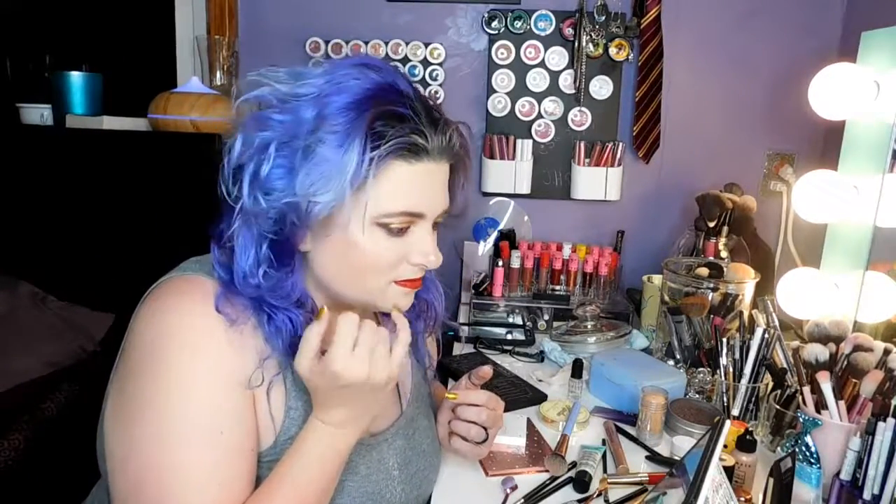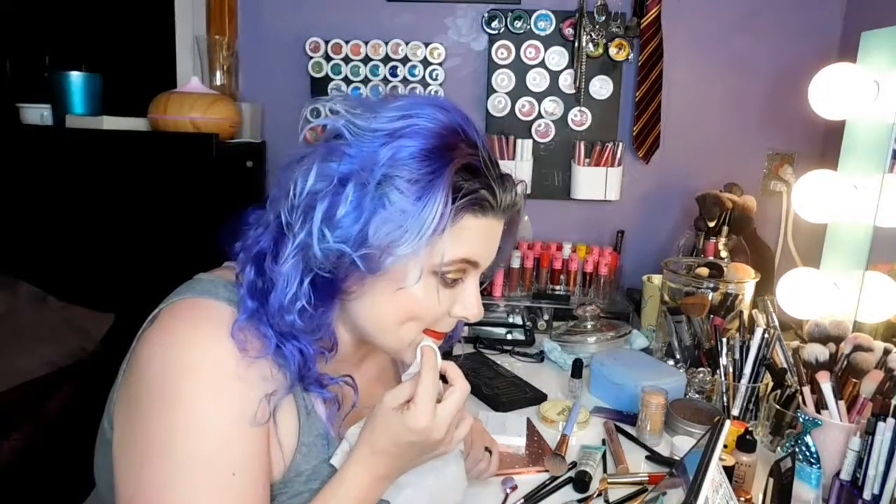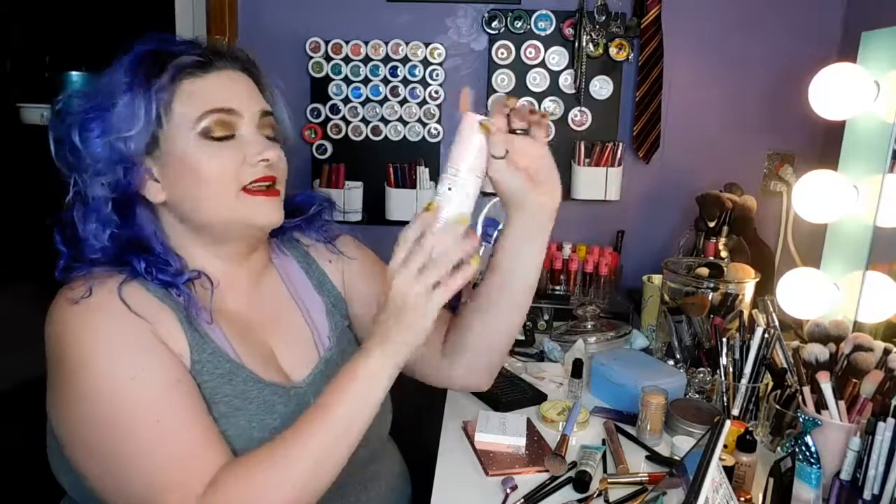My husband is behind the camera because I don't know how much I recorded earlier. He's like, oh, you can do it — talk to the camera for 30 minutes. We did it pretty red. Alright, hair down. I'm going to grab one of my setting spray bottles and pack on some Too Faced Hangover 3-in-1 Replenishing Primer and Setting Spray.